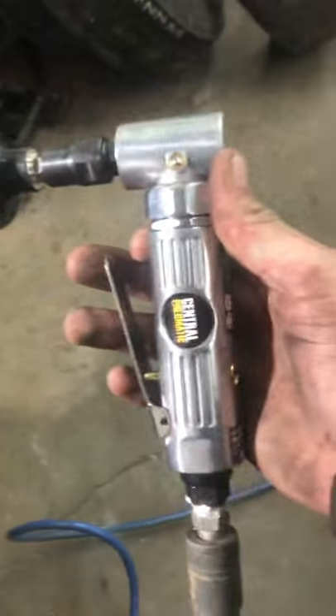I'm going to use this buffer here — it's a cheap buffer, nothing fancy. You basically just want to put your patch in there, trace around how big your patch is going to be, and have the whole area buffed down. It's going to get loud for a second here, so bear with me.